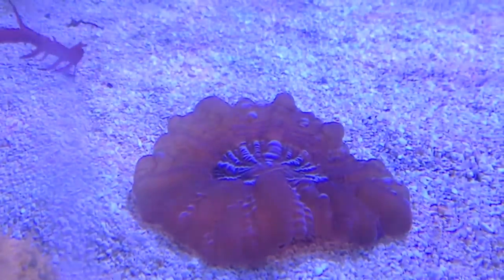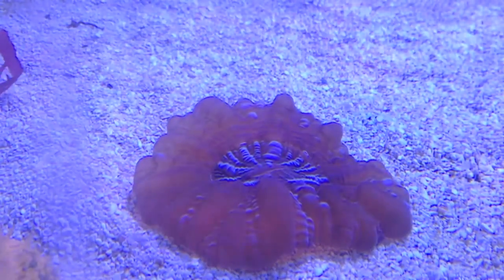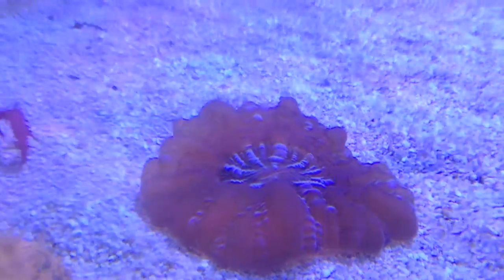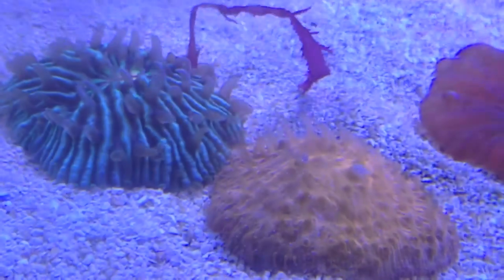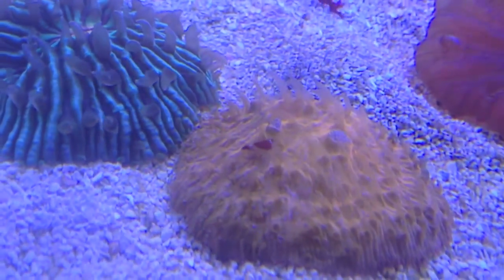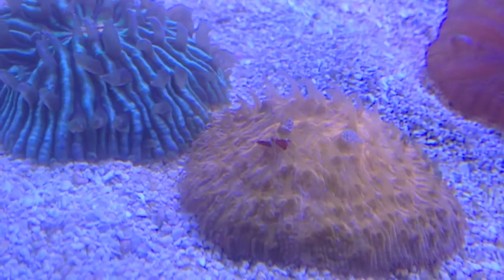Here is the GSP, doing fine. I got my sinularia — forget how to pronounce that — but that's in here, and this thing I can tell is really happy to be on the sand bed again. Can't wait to start bringing you guys some feeding videos of that. And then here's the orange and green fungi plates, doing good. The dragon's breath ended up getting sucked into the return pump so it's kind of all over the place right now.